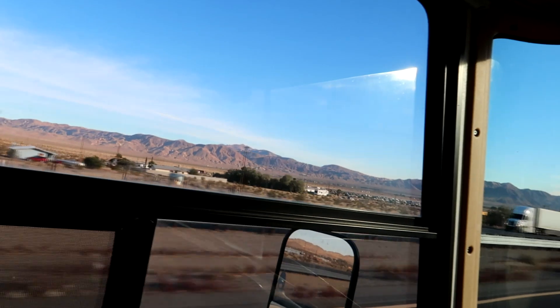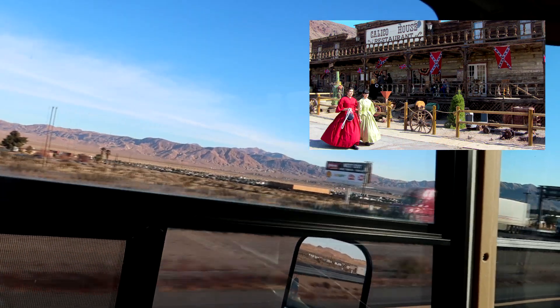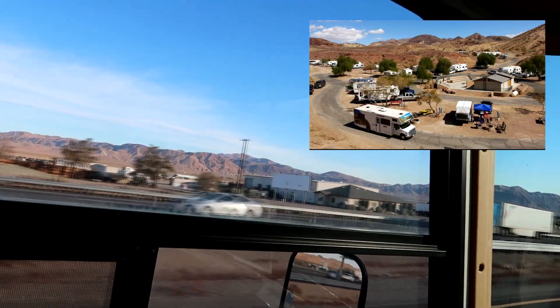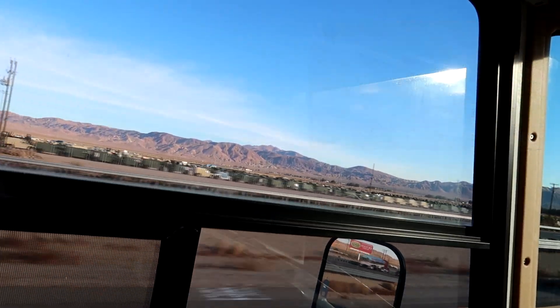Just outside of Barstow is a little place called Calico. It used to be owned by Knott's Berry Farm. It's a famous ghost town from the Gold Rush. Way up on the hill there, you can actually go there. When it's running, they have melodramas, sarsaparilla, gunfights, and all the fun things. Really, really kind of fun.